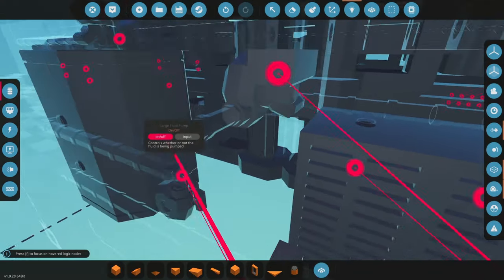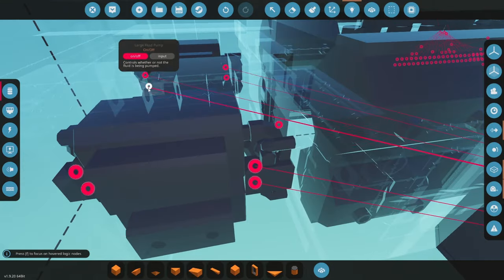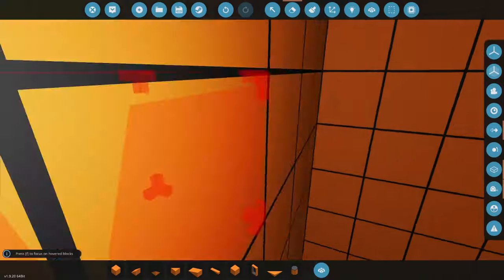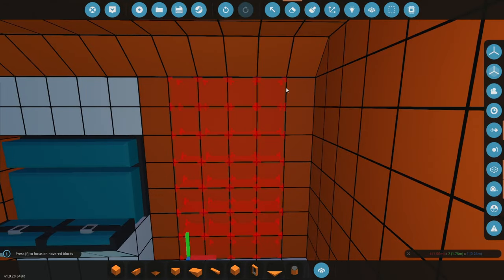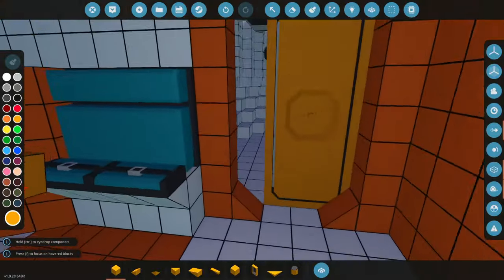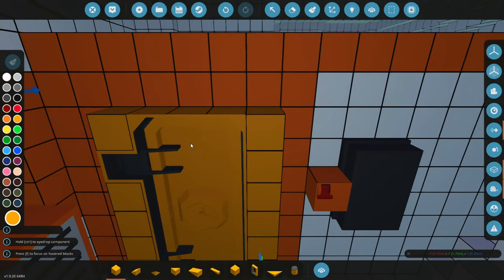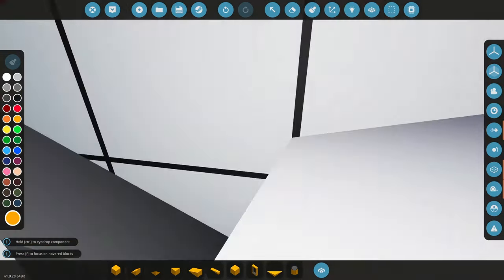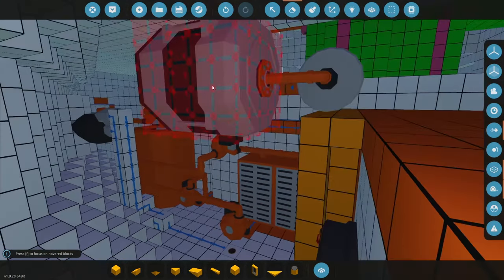I should put a door in here while I'm hanging about. Is it weird that you have to go through the infirmary to get to the engine room? This all needs to be connected — actually, the battery could be on the side with the generator.